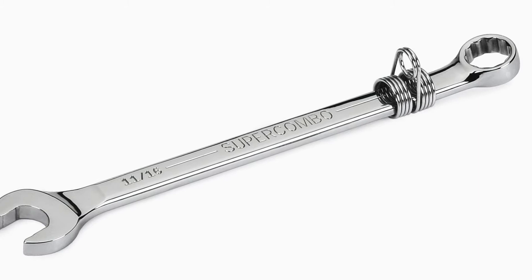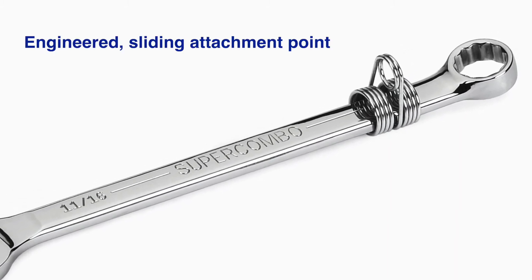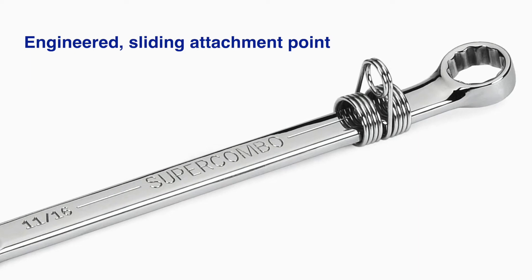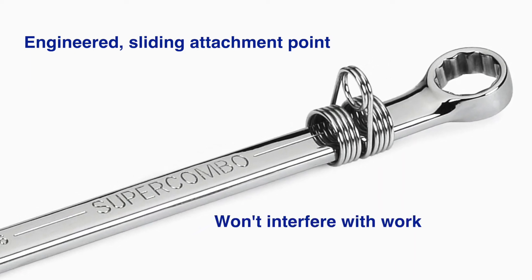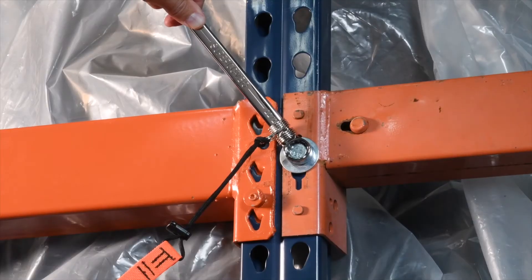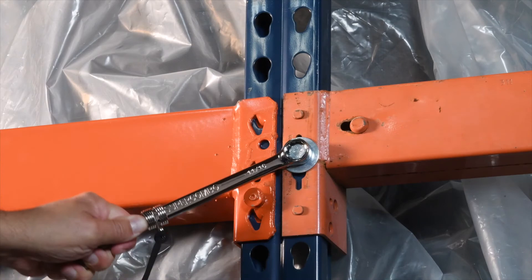Williams Tools at Height wrenches are engineered with coiled stainless steel attachment points that feature a proven design that enables workers to get the job done safely and efficiently. Unlike attachment points that are taped or welded to wrenches, our coil slides along the entire length of the wrench body, allowing full use of the tool.